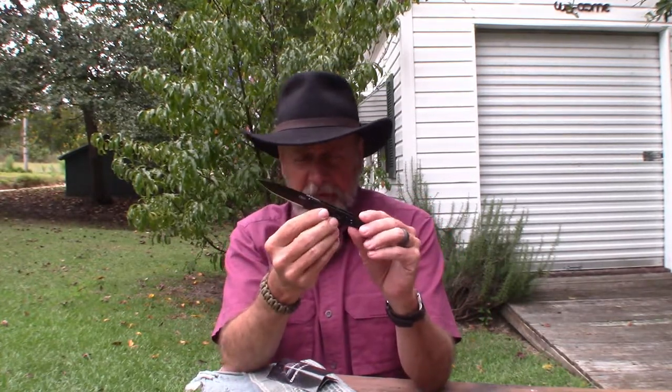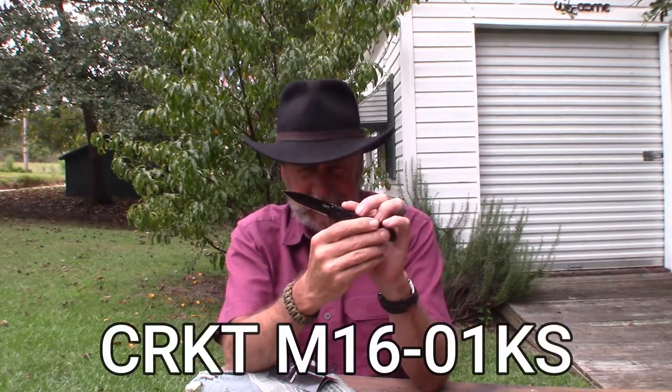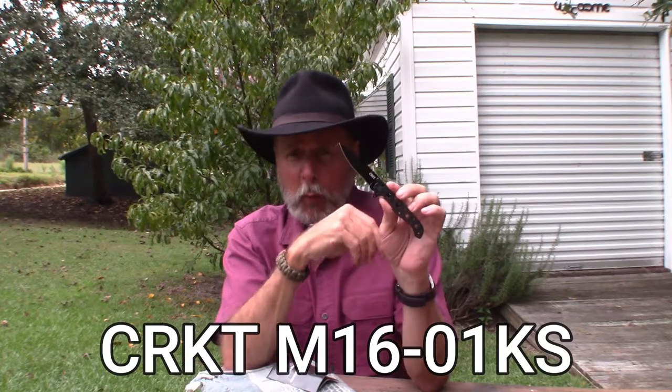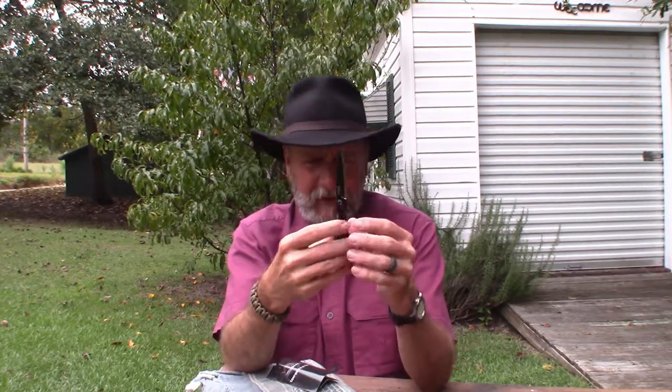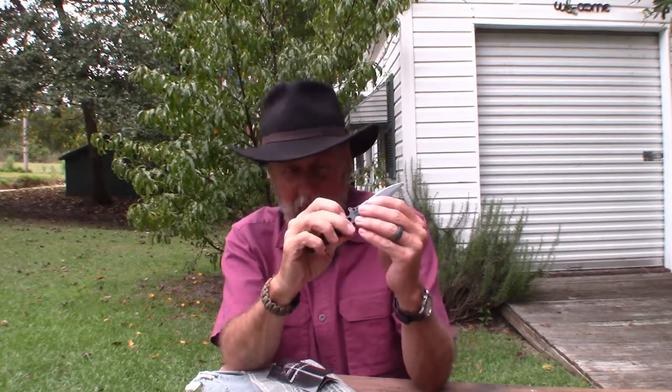I'll show you closer up. It is the CRKT M16-01KS. It's part of the M16 line.